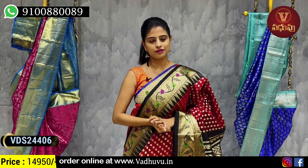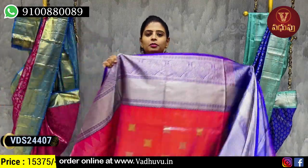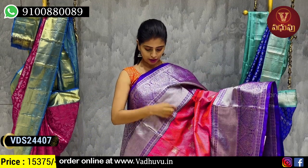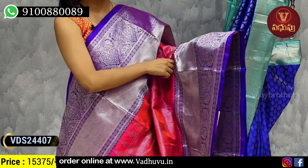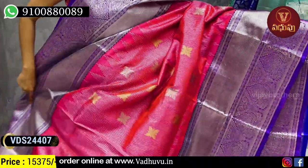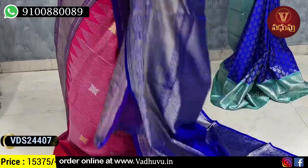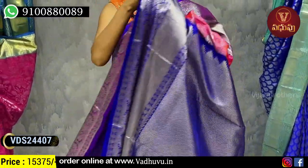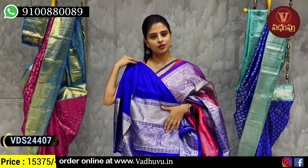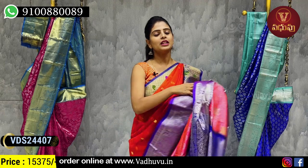Next combination — peachish pink with violet color combination. Above approximately 6 inches border with silver zari weaving — creepers and animals motif. Silver zari lines, gold and silver zari floral motif lines. Contrast pallu with silver zari weaving, and a contrast plain blouse. Price 15,375 rupees. All colors are very different and unique.